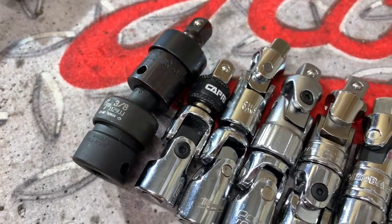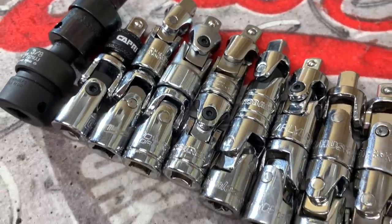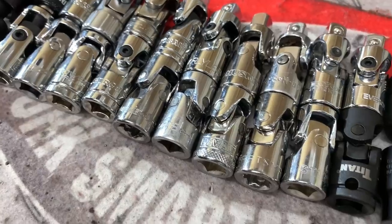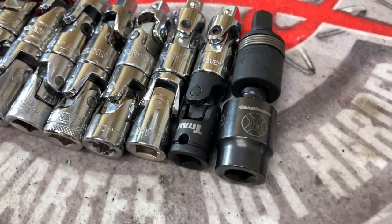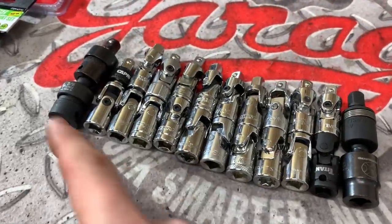The brands we're testing include: Duralast, Gray Pneumatic, Capri Tools, JobSmart, Milwaukee, PowerTorque, Motivex Tools, Snap-On, Pittsburgh Professional from Harbor Freight, Duralast, Cobalt, Napa Carlisle, Masterforce, DeWalt, Husky, SK Tools, Craftsman, Stanley, Tecton, Evercraft, Titan, GearWrench, and another Harbor Freight Pittsburgh Professional. We have a mix of impact as well as standard universal joints.